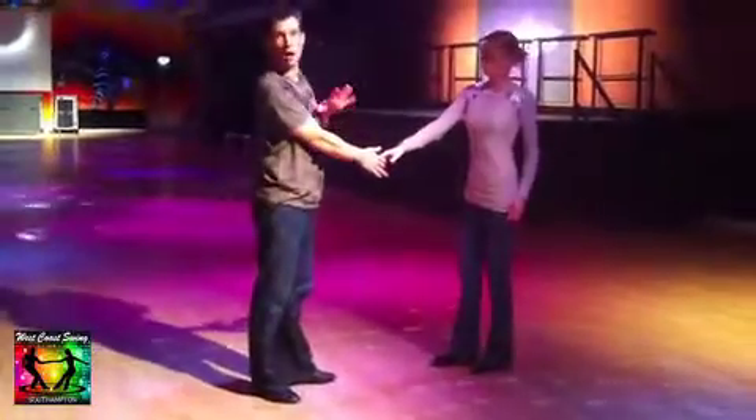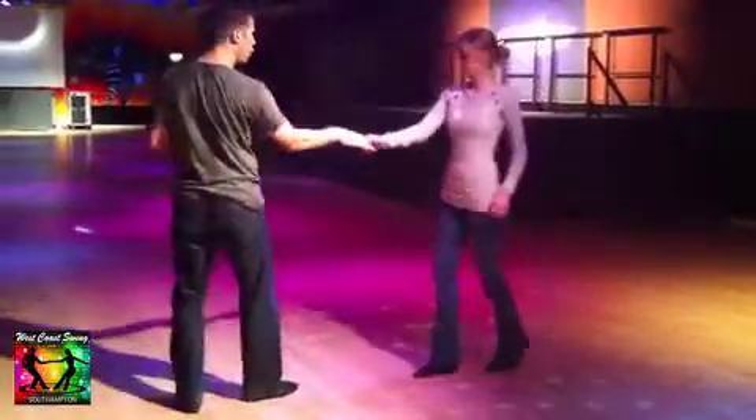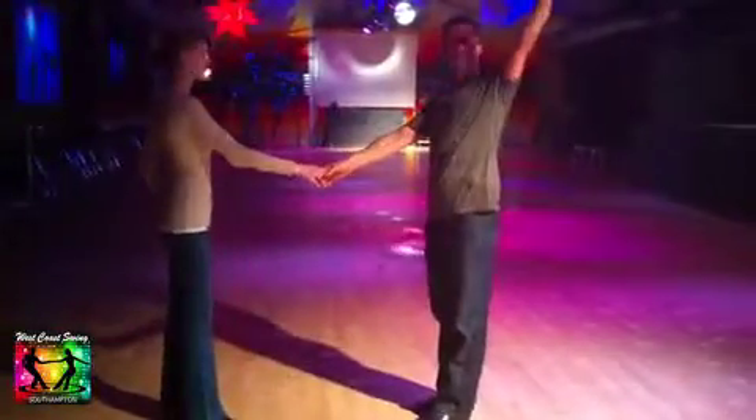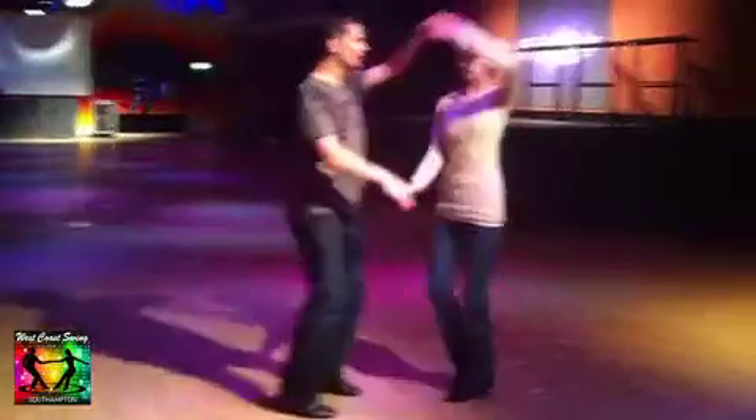From here we went to a sweetheart rolling. Walk, breath, wrap, open in, unwrap, out. We then added the hands: walk, breath, inside roll, underside back.